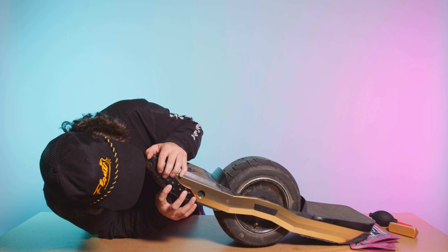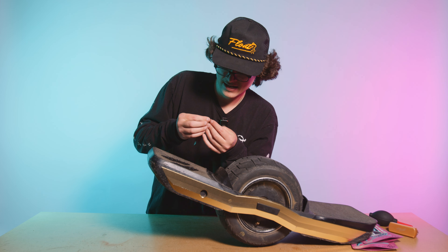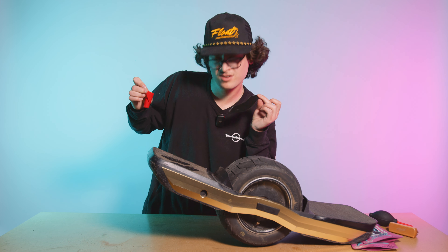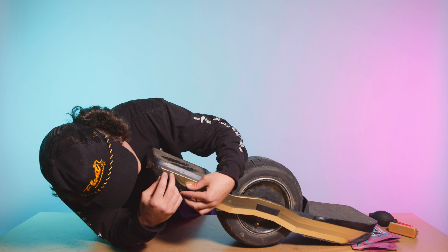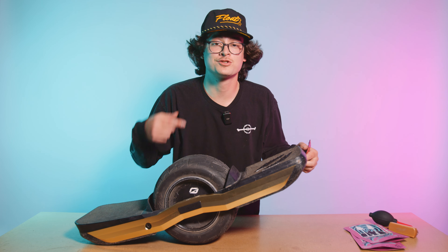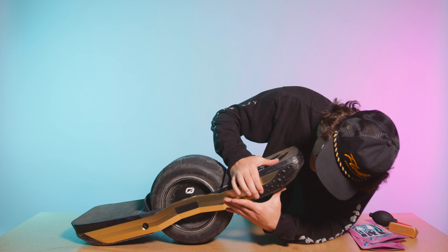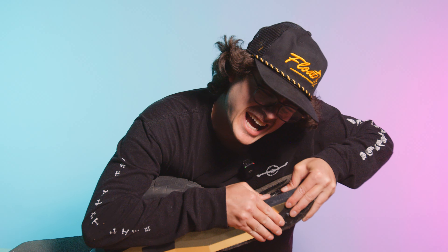Now that your rails are clean, give it a line-up — make sure you get it in the right spot before you take that adhesive backing off, because these things are mad sticky. I like that placement — fits nice with the rail. I'm gonna start by sticking the bottom part and working my way up. Start with that bottom piece, make sure it lines up real nice, get your distance right, press it on there real good. Then hit the other side — same as before, get that rail super clean and shiny, give it a nice little line-up, and stick it.